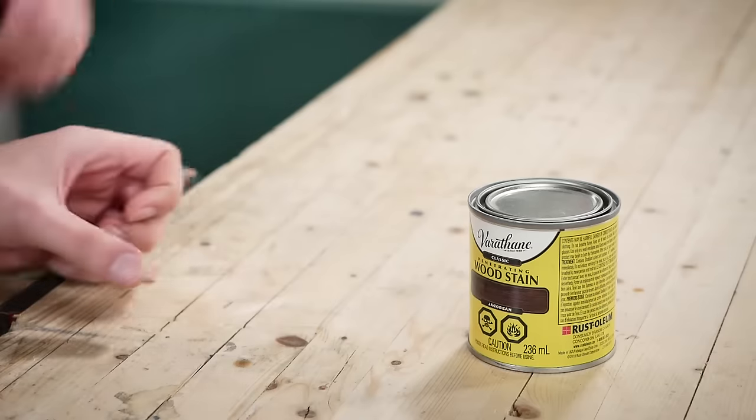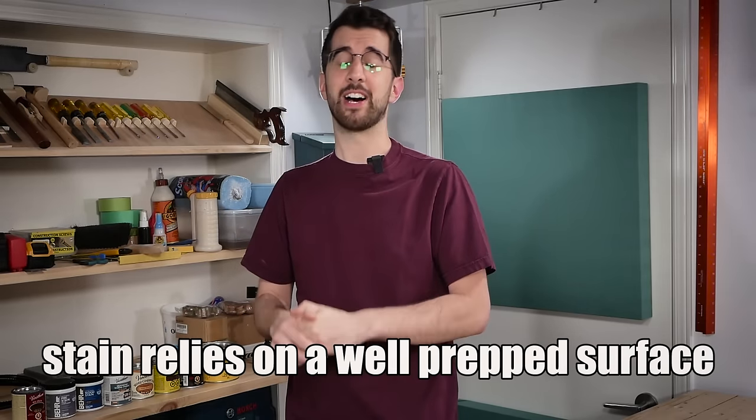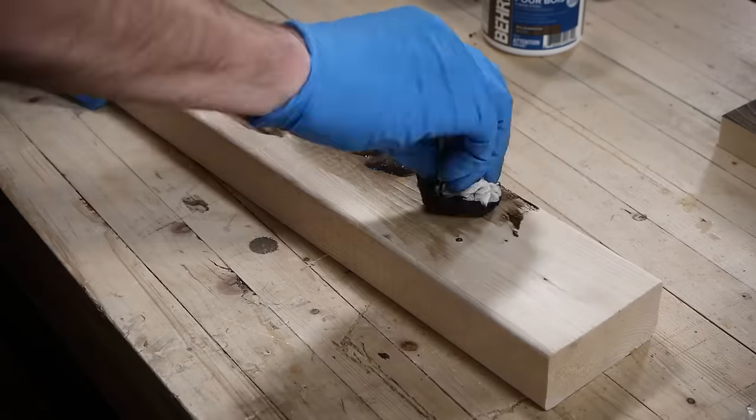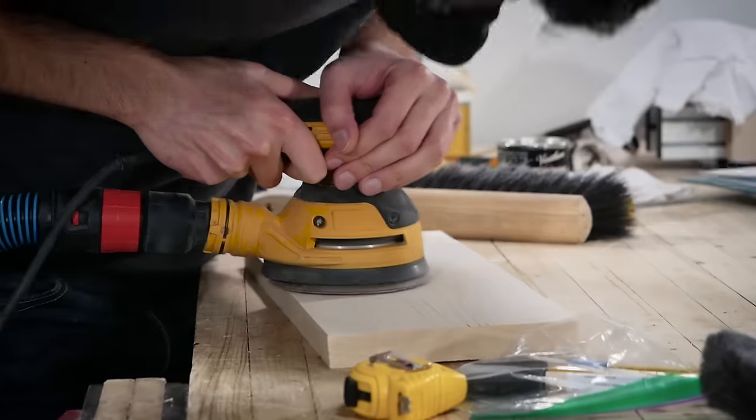Your local home center will have all the products I'm using in this video, or at least something similar. I know you want to jump in and start staining because you're already exhausted from your project and want to move on, but your stain absolutely relies on a well-prepped surface. This is what it looks like when you don't sand a 2x4 and put stain on it — terrible. This is what it looks like when you stain construction lumber that's been sanded with bad technique — even worse.